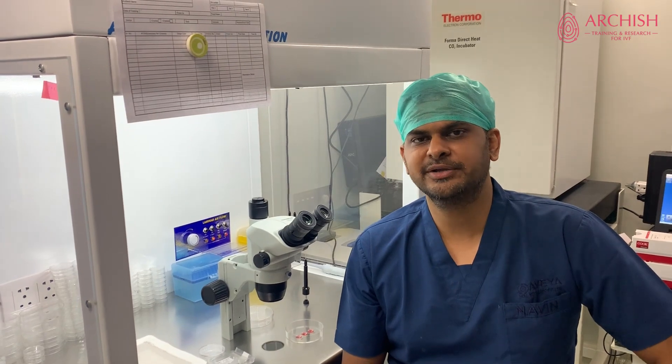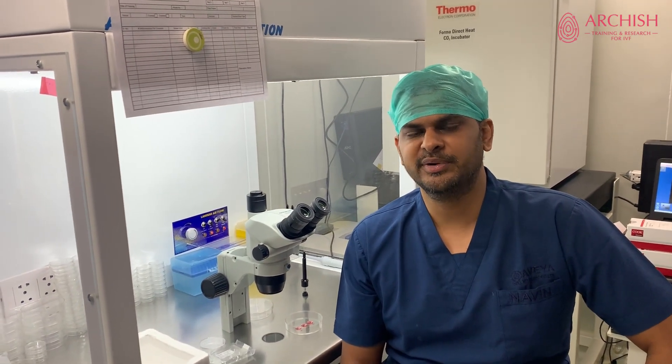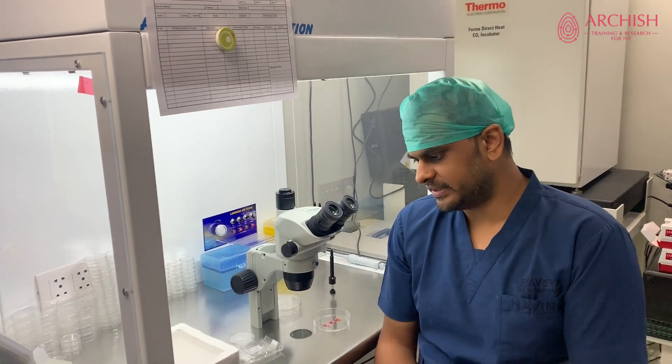Hello everyone, my name is Naveen Desai. I will be talking to you today regarding certain important tips that you need to remember while vitrification. So let's get on with it.